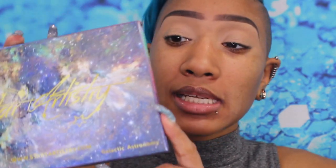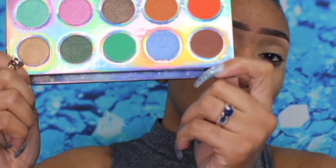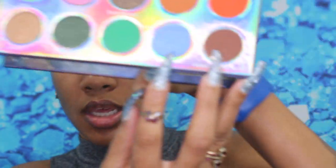Here it is — the Star Artistry Galactic Astronomy palette. It is vegan and cruelty-free and it's really cute. This was sent to me in PR, but that means nothing for my review. The shadows look gorgeous. The only thing I would have liked is for this blue down here — Electra — I wish it was a matte and not a shimmer. They have about half and half mattes and shimmers.